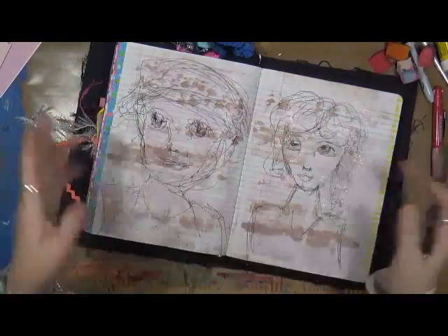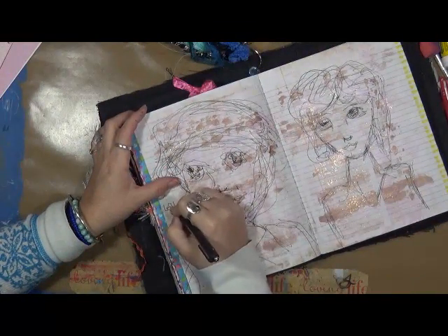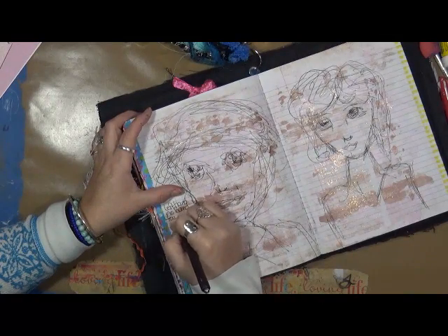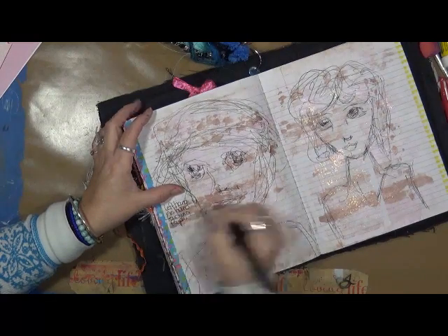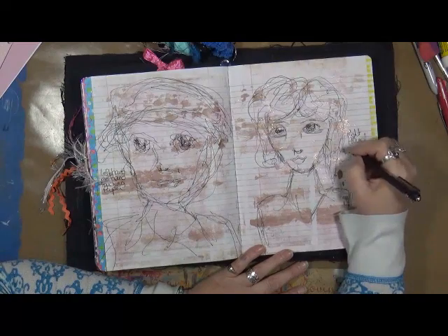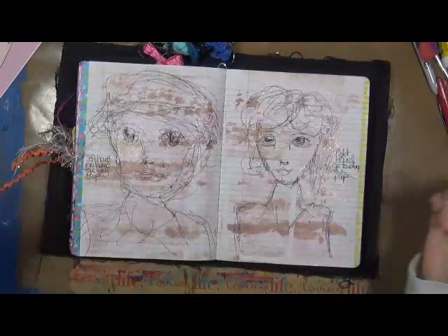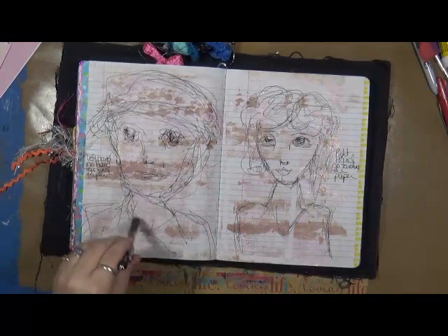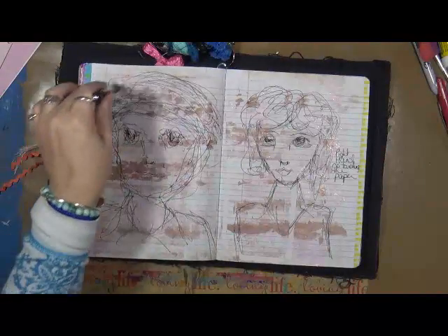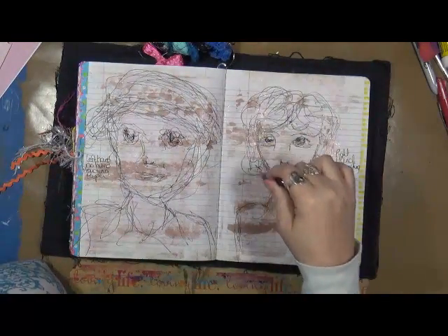This is just a real quick loosen-up lesson. I used my left hand — no hand touching the paper. This was done with my right hand — no touching the paper. I would love to see you guys do this. It's just loosen up, it's just play. Don't worry about the process, don't worry about the outcome. Just have fun with it. I would love for you to share — go ahead and share it on the My Year 2017 page. We just call it loosen up. I'd love to see what you come up with.